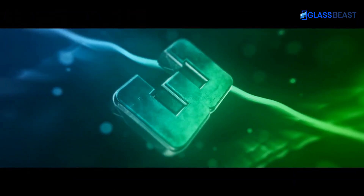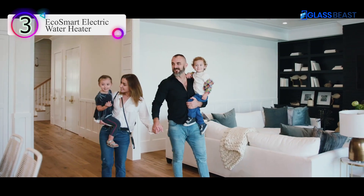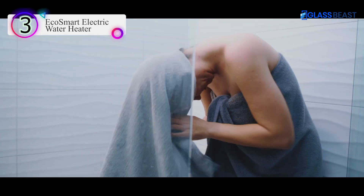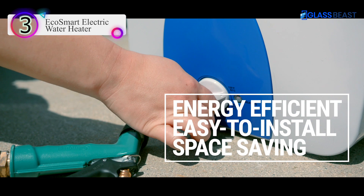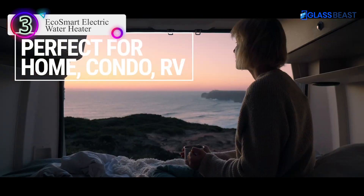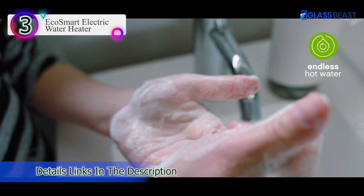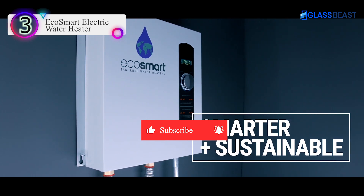Number 3 on our list is the EcoSmart Electric Water Heater. Endless on-demand hot water — consistent hot water when you need it that never runs out. Continuously monitored water temperature and controlled flow rates ensure efficiency and consistent performance within one degree of selected temperature. EcoSmart tankless electric water heaters are 90% smaller than traditional tank heaters and may be installed on a wall or at point of use. Dimensions: 11.5 x 8 x 3.75 inches. EcoSmart tankless electric water heaters are 99% thermal energy efficient, and only heat water when called, unlike a tank heater that maintains water temperature even when not in use.